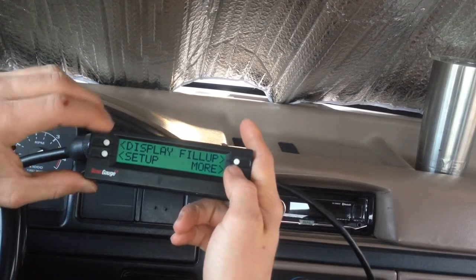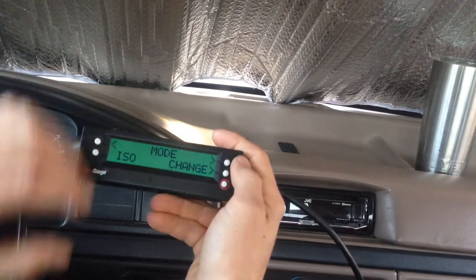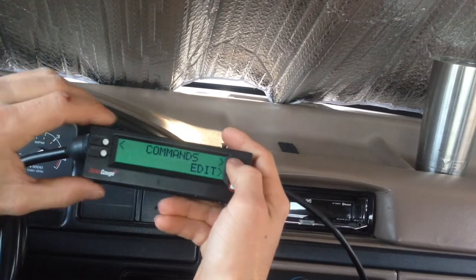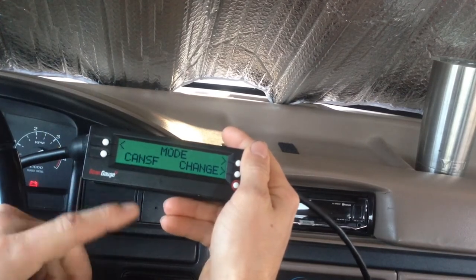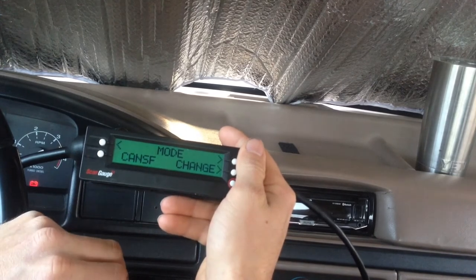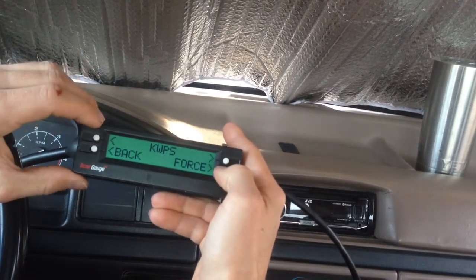So what I end up having to do is go to "More." We can see there are different modes and things of that sort, and we also have X-Gauges and commands. The one thing I want to do is in this mode screen — right now it's in CANS-F. That's basically the OBD2 operating procedure that it's trying to go by, but these Fords of this era use PWM, so I'm going to change that.